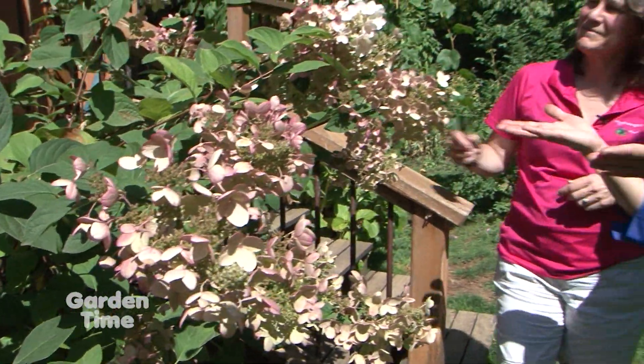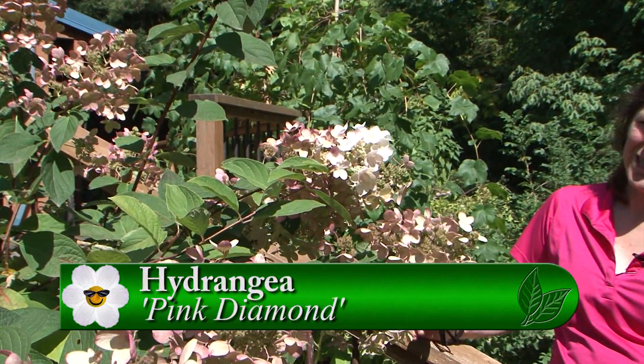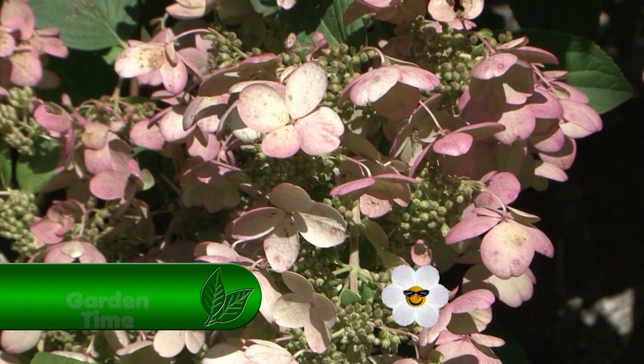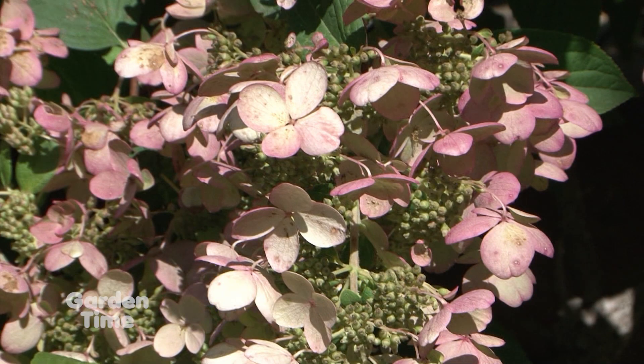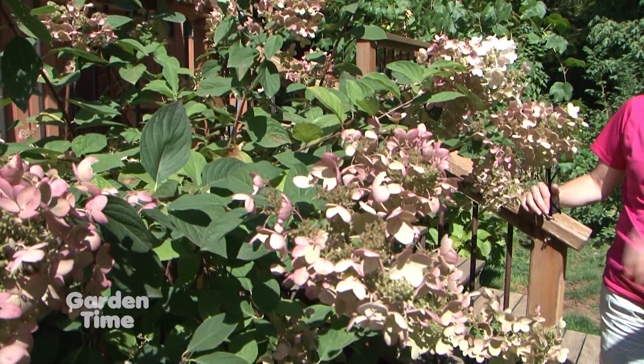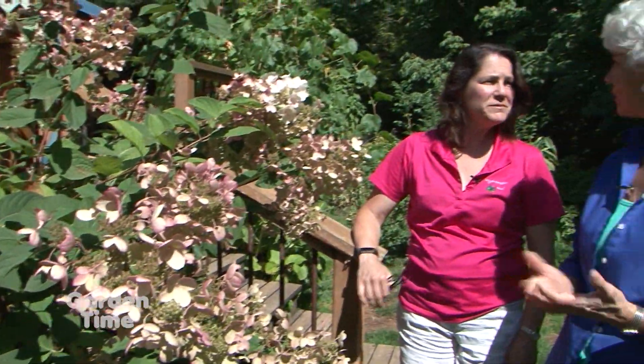This is one of the paniculata, which are the late-summer show-stopping hydrangeas. This one is called Pink Diamond, and it's not done yet — it's going to get redder and redder as temperatures get cooler and cooler. It takes full sun, so if you think you can't have hydrangeas in a sunny spot, this is a great option. The paniculatas can all take good sun, and the bees love them — great for late-season pollinators.